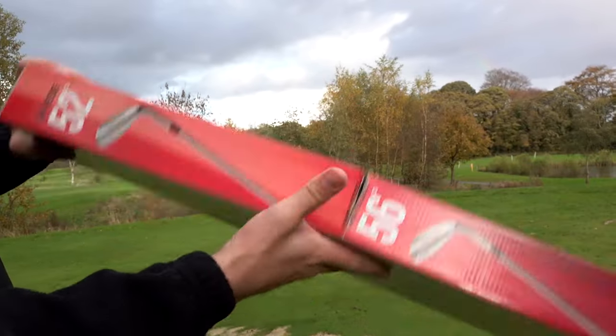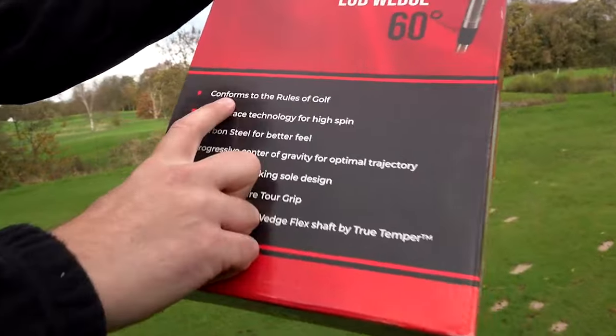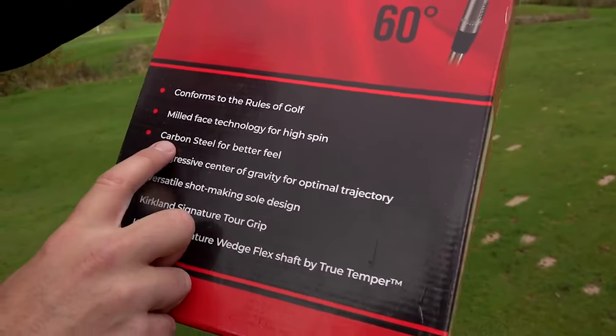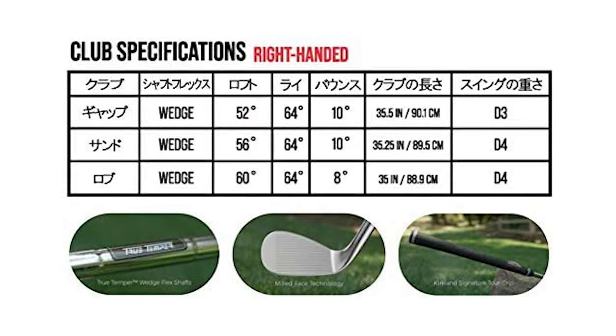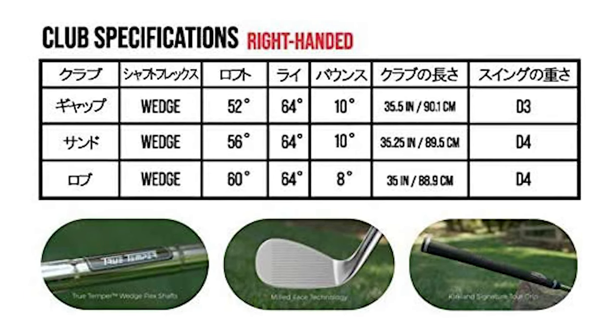When it comes to golf clubs, price isn't the most important factor I consider. I need to love the look and feel of the club I'm using. Looking down at a club I don't like kills my confidence, so it's key that I like what I see at address. So, are the Kirkland Signature Clubs an average set of wedges that offer good value for money, or can they rival some of golf's premium wedges?